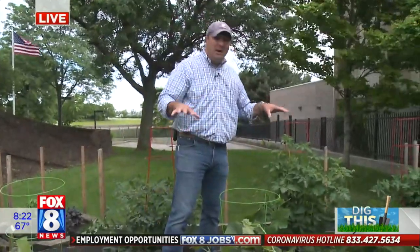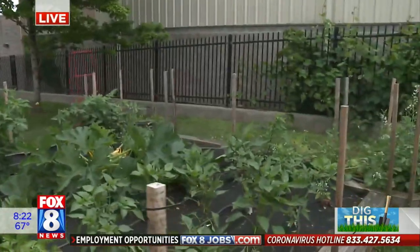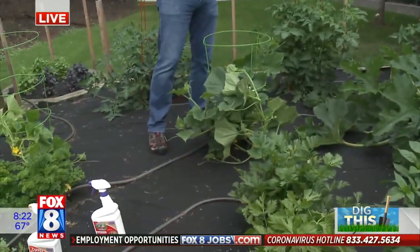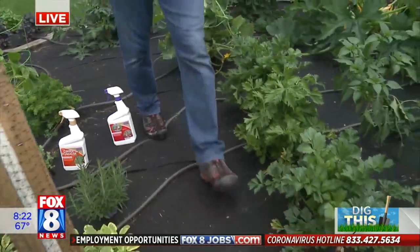You also want to pay attention to the amount of water in the garden. Walking around this morning, it's a little squishy, which means there's too much water in the garden, so we're going to have to back the watering down. But for the most part, everything is sitting in really, really good shape.